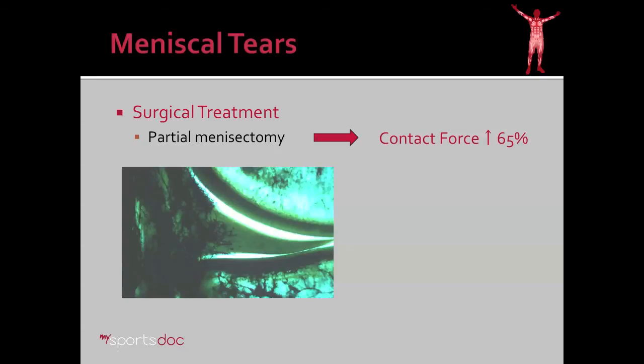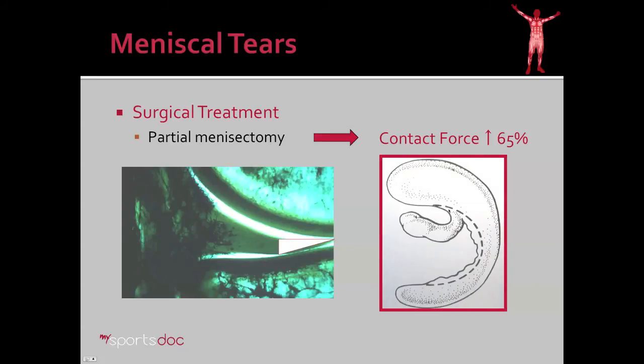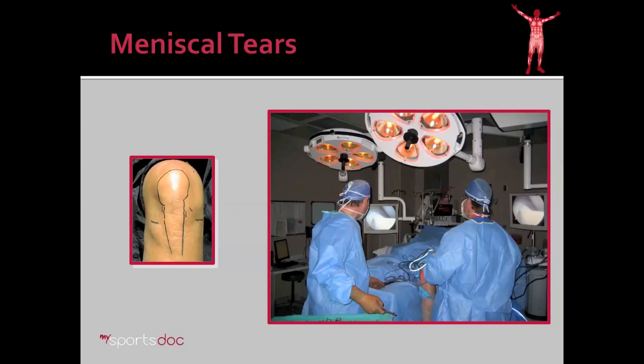Surgical treatment involves partial meniscectomy, usually reserved for tears of the white-white zone as mentioned previously. There's no blood flow in this area, so if it's torn, a good solution to prevent symptoms is to go ahead and trim that out. That does increase the contact forces in the knee somewhat, but not to a significant amount that would cause arthritis. Here's the setup for a knee arthroscopy and meniscectomy.